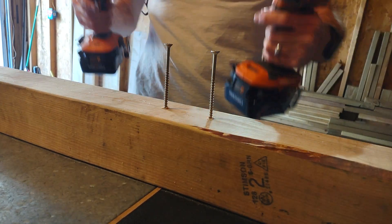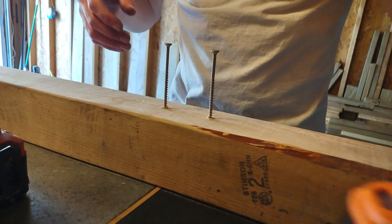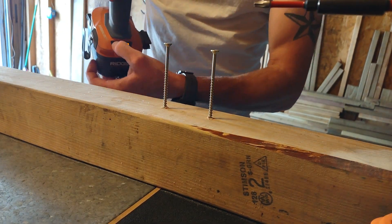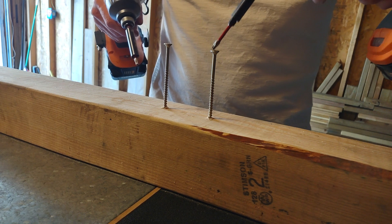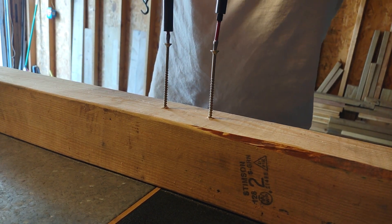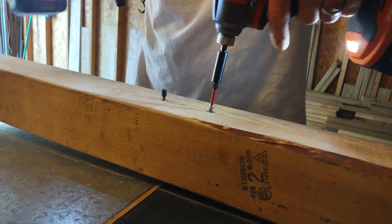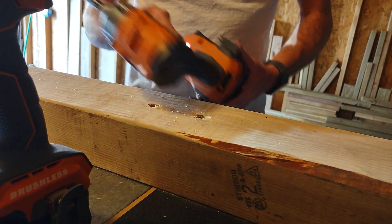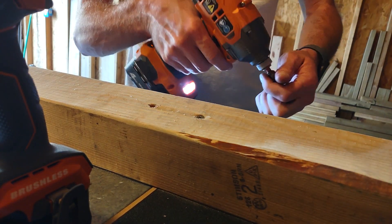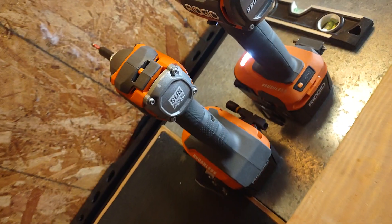Running the subcompact over here — fully charged battery, one speed. Full-size over here on speed three, fully charged. I think the full-size won by far. Pretty good stuff though, considering it can sink a three and a half inch screw with that little one — not bad.